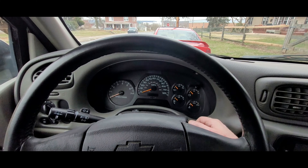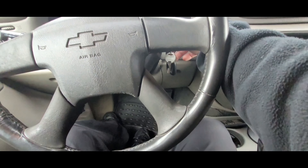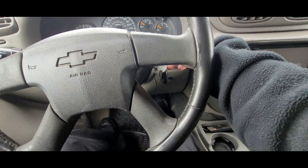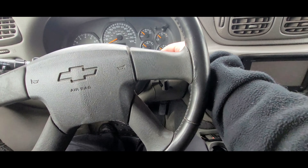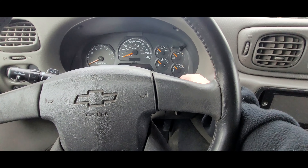Turn the key forward to the start position, and then what I'm going to do is press on the gas pedal three times, basically like one, two, three. And that should turn the change oil light off. So let's give it a try.